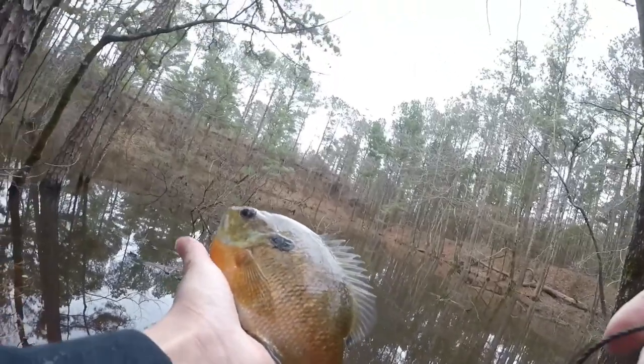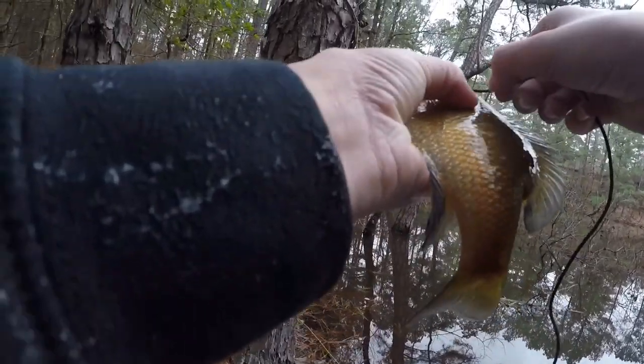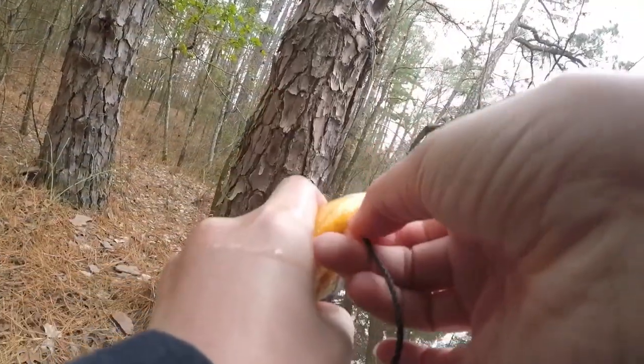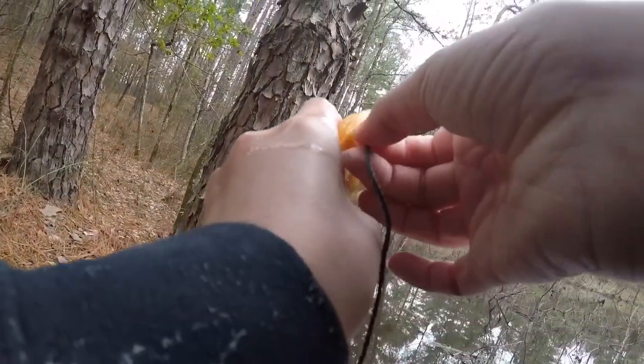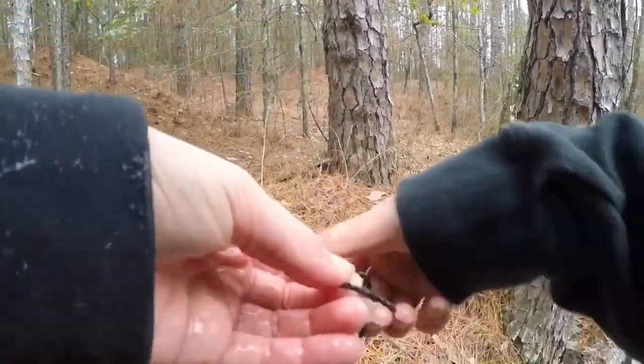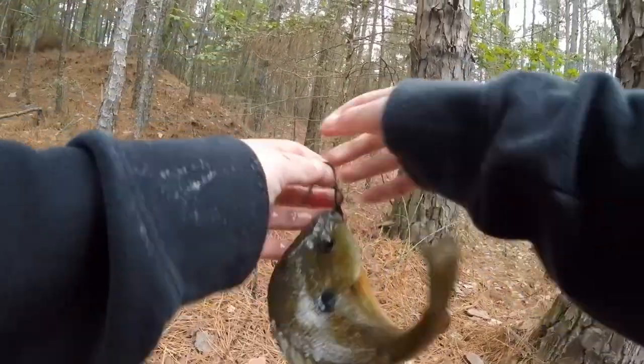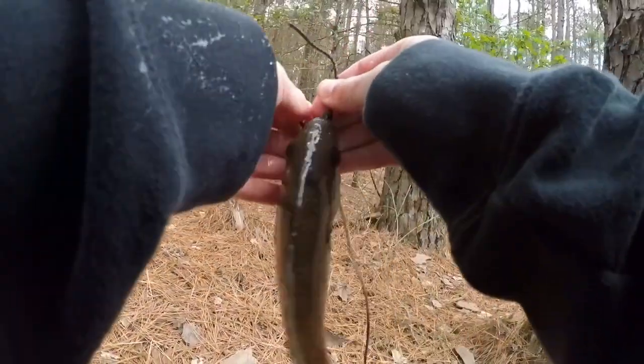All right y'all, so I'm gonna use my little makeshift stringer now — just got some rope right here. I'm just gonna stick it through that gill back there, right through right there. Got him on your stringer just like that.